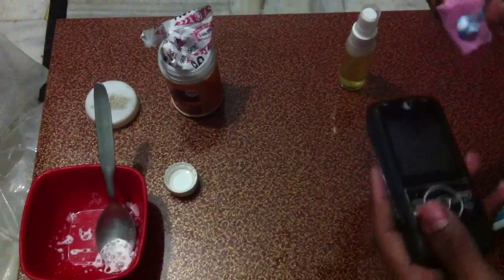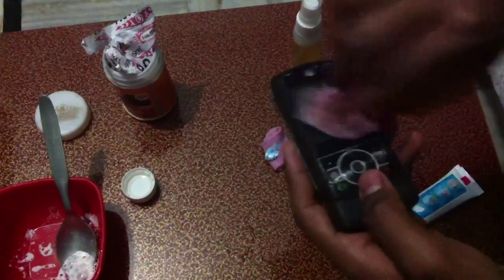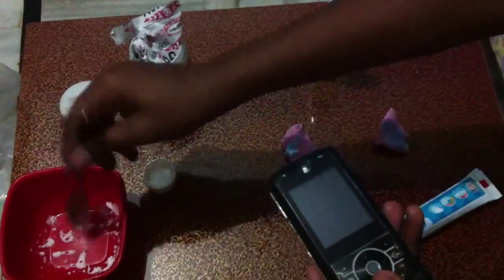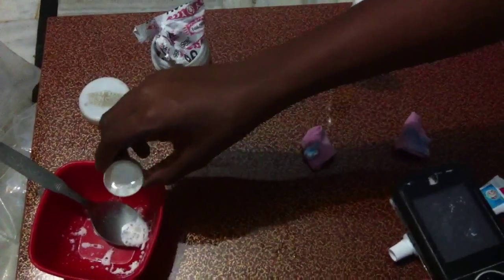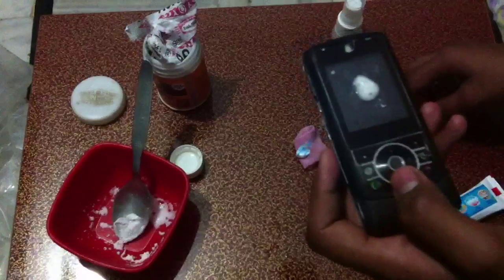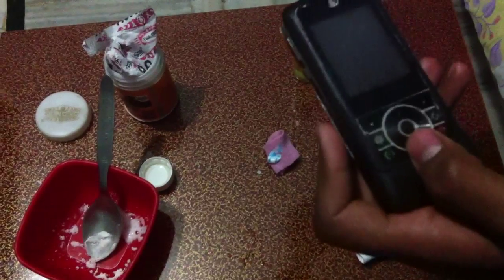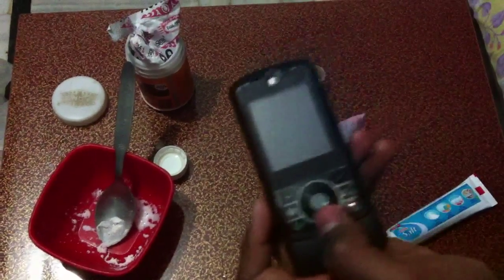So the first step, you need to put some of this and cover it. You will need a little baking soda — it's hard, so I will put some water. Put it like this. Don't remove it completely. Let some amount of baking soda remain on it. And now use this lens cleaner.